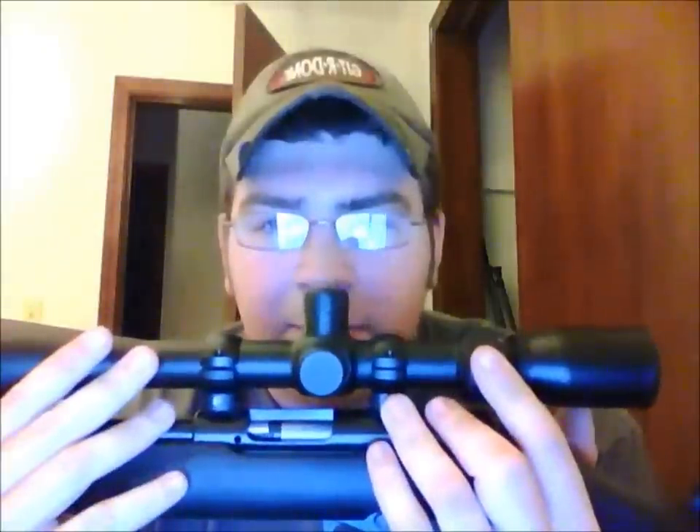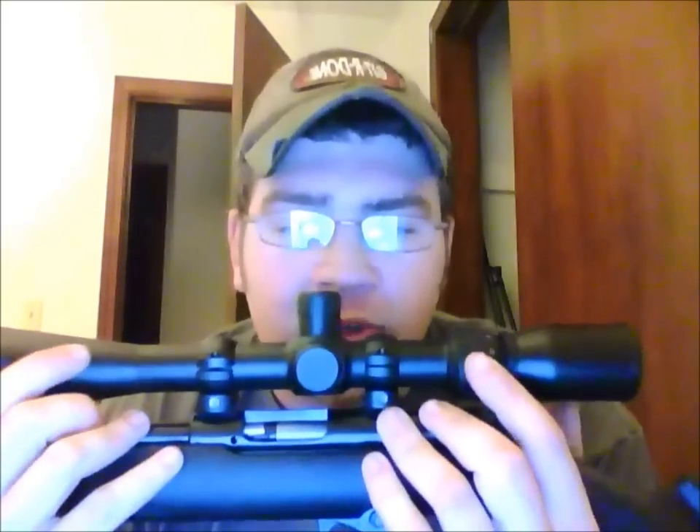Let's talk about the scope. The scope is pretty nice — it's a BSA Optics 6 to 24 by 40. It's a mil dot scope, really dependable, shock proof, waterproof, all that good stuff. It's got a parallax setting from 15 yards to infinity. This is a one-eighth inch per click scope. It's really not that expensive compared to, like, Nikon. This one was about $45 from Sportsman's Guide, which was a pretty good deal.